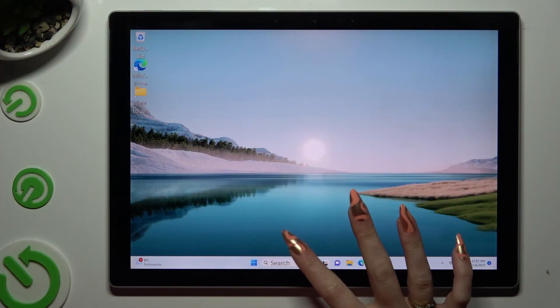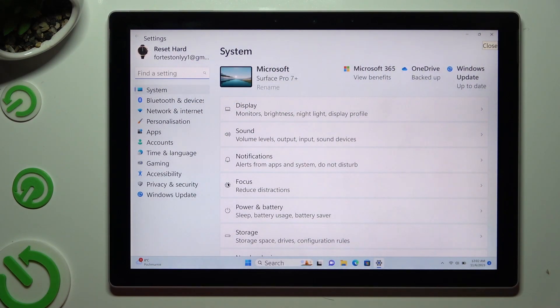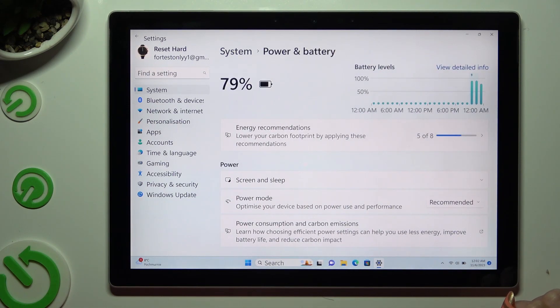Start by accessing device settings, and tap on the system section right away. When you're done, click on power and battery, and then tap on recommended next to power mode.